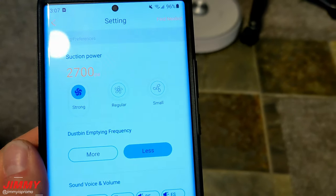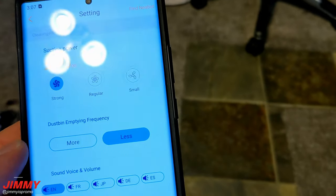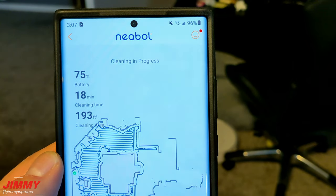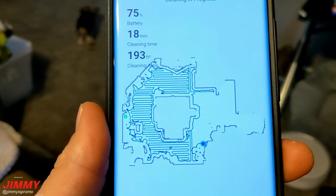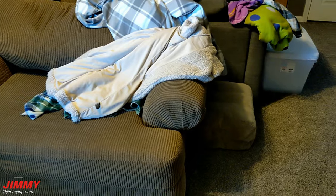Here's an example of the sound on the highest suction — the 2700 Pa option. In the app you can see Strong, Regular, and Small suction options, as well as dustbin emptying frequency settings. It's been running for 18 minutes, cleaned 193 square feet, and the battery is now at 75% — down from 100%, so it dropped 25% after 18 minutes of cleaning. You can see the map outline of the basement.